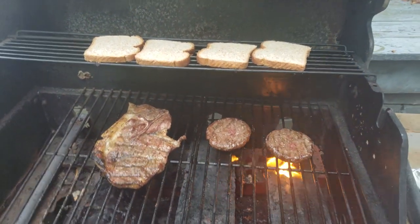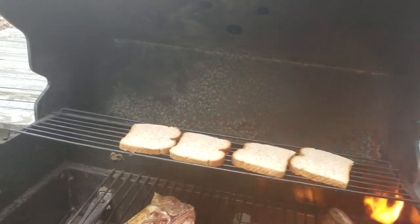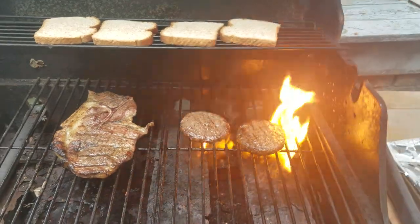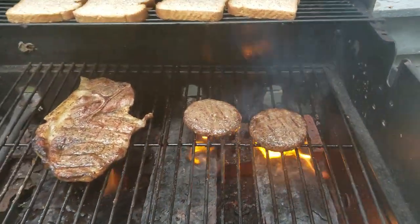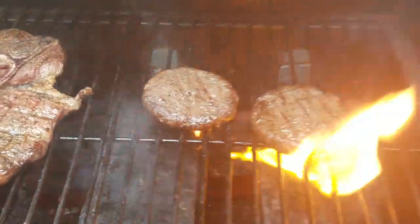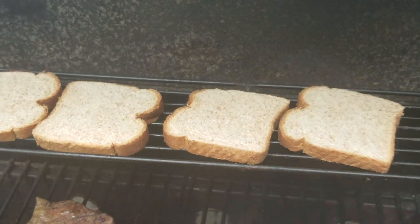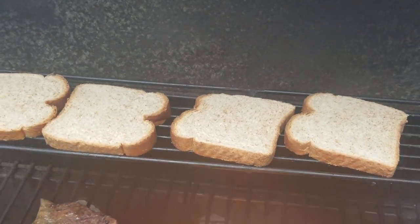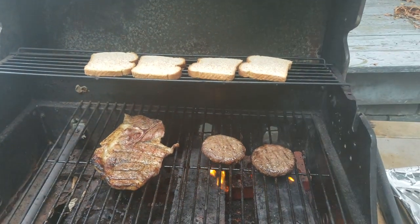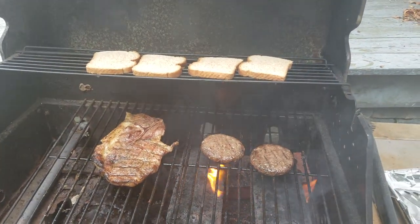We're gonna give this a few more minutes, but we're gonna leave the hood open right now just to control our temperature. Right about when these are just about done, we're gonna throw two pieces of jalapeno pepper cheese right on top of them burgers. Then we're gonna take them inside and put some nice Duke's mayonnaise, some nice lettuce on there, and we're gonna have a good meal. Be back shortly.